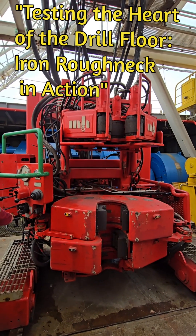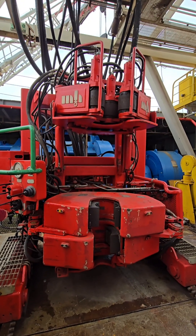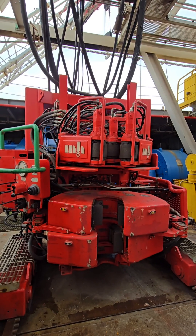Hi guys! Today I will show you how we test run an iron roughneck. On a drill ship, it is a hydraulic-powered machine that automates the make-up and break-out of drill pipe connections during drilling operations, removing the need for manual tongs.